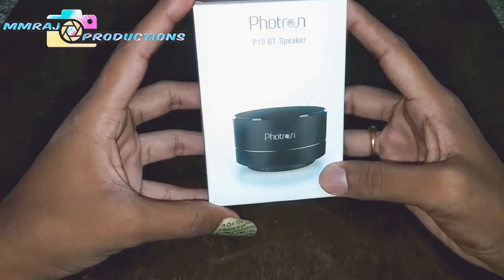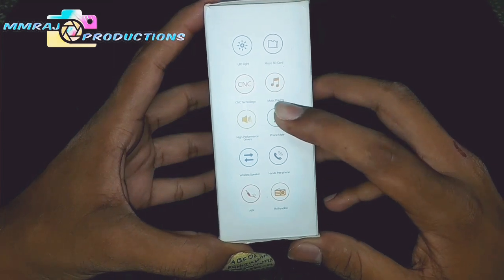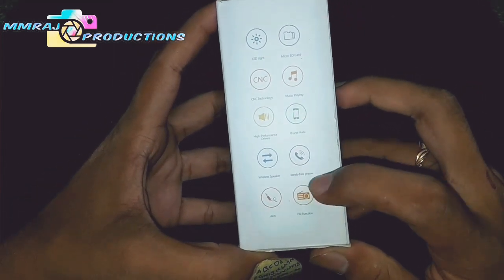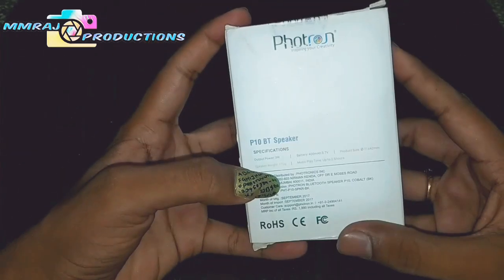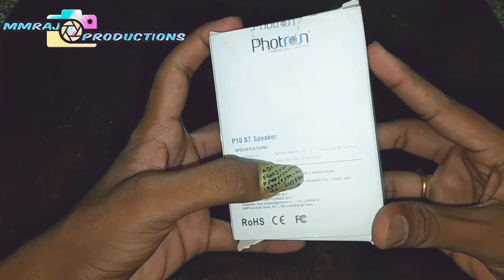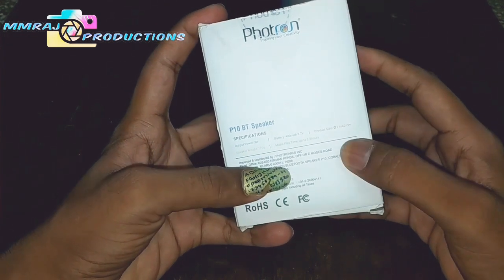Here it is — the Photron P10 Bluetooth speaker. It comes with LED light, microSD, CNC technology, music playing and high performance drivers, phone mate, wireless speaker, hands-free phone, aux, and we can also use it for FM function. The output power is 3W and battery is 400mAh, which is very poor. The product size is around 71 x 42mm — very small and easy to carry.